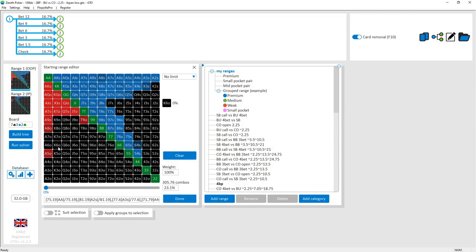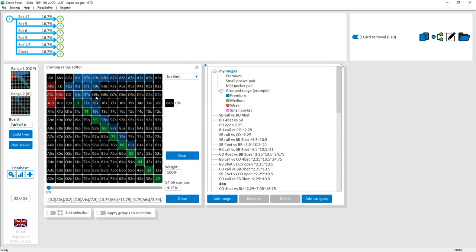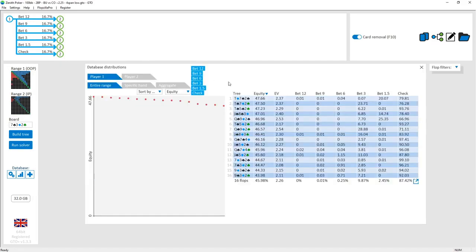On these lower boards the cutoff has mostly flopped air. The button, with their fairly dense pocket pair range, will have hit either a set or just made a pair — in contrast to the cutoff's overcard-type air. This relatively low equity for the cutoff results in a fairly substantial checking frequency, since it just makes sense for them to be checking at a high frequency.